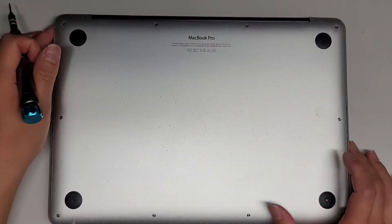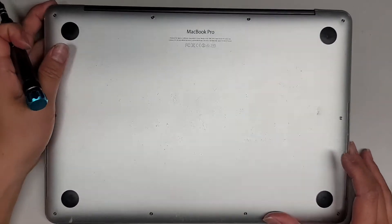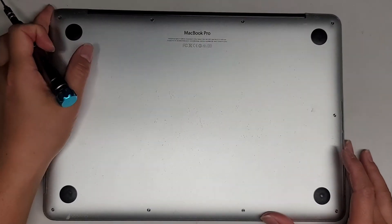I'm going to be removing the SSD in this 13-inch MacBook Pro, model A1502, mid-2014.